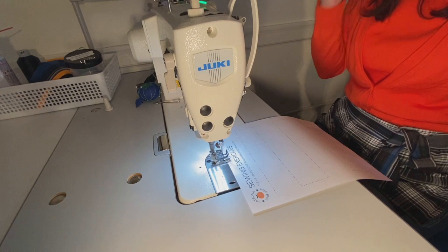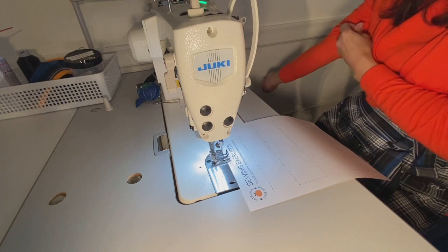Hello and welcome to Satsuma Designs. Today we're going to be working on some sewing exercises to get you familiar with pivoting your fabric.